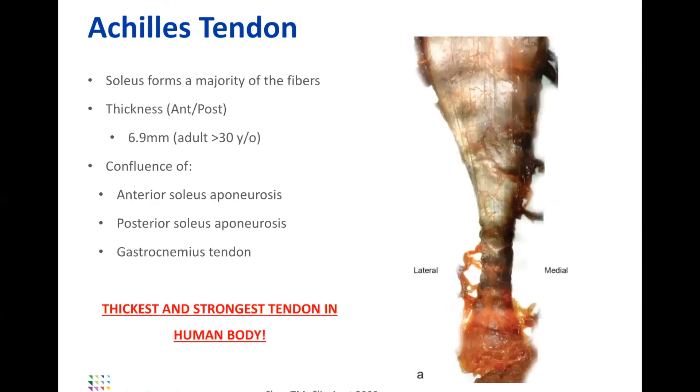Together, they come down and form the Achilles tendon. Barroom trivia number two: the Achilles tendon is the thickest and strongest tendon in the human body. Not many people realize that, but the Achilles is the largest and strongest tendon, and I take great pride in studying it quite frequently.